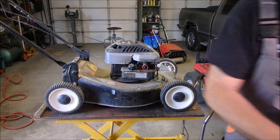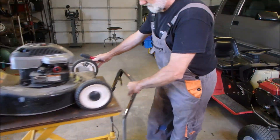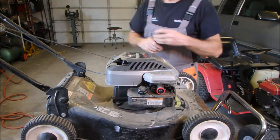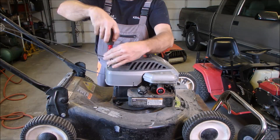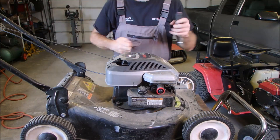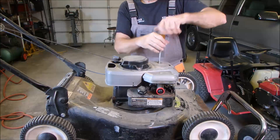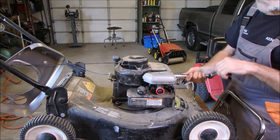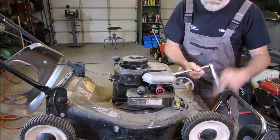We're going to take the top off this. I'm going to move a bit closer so you can see and I can work. Quarter inch bolts here and here. This mower was made in 1998 — same year as my truck.